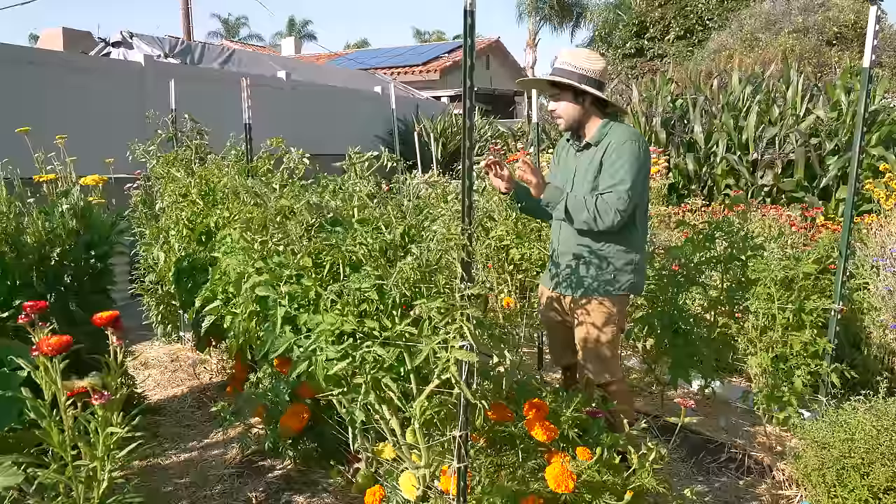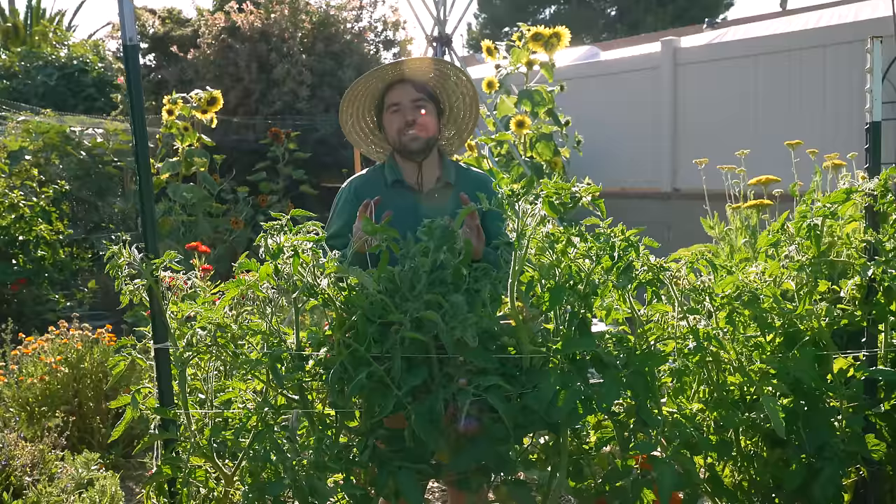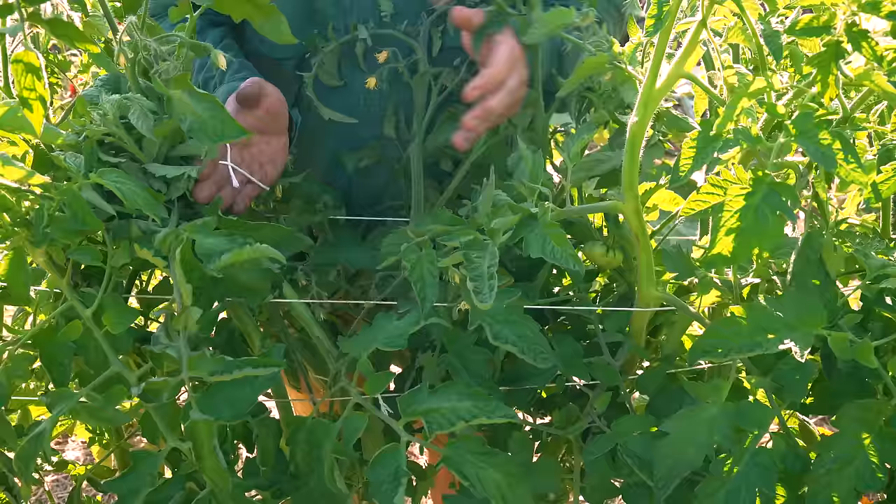Let's get inside real close on this and show you a little technique I've developed for skipping the Florida weave if it's too messy and hard to get around, while still getting the same results. Here we are on this slicer row of beefsteaks. What I want to try to do is actually separate out these plants — they've collided into each other. I want to figure out where the stems are of the plant on this side and the one in the middle and try to keep them a little bit separated.